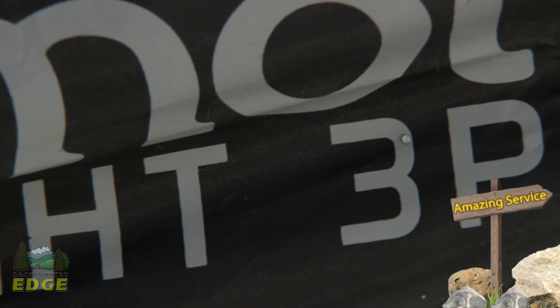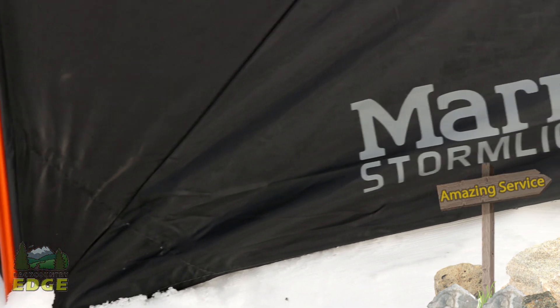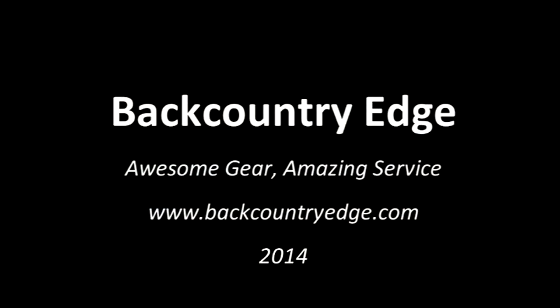The Marmot Stormlight 3P: durable waterproof protection, livable interior space — perfect for your next backpacking adventure.